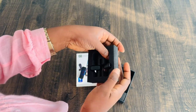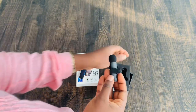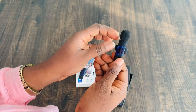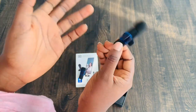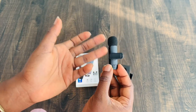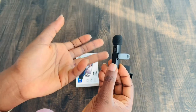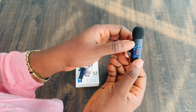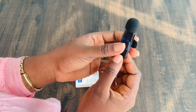Up next is the mic. I got a double mic — they have single mic and double mic. I got the double mic because in case I have a guest on my channel or I want multiple people talking at the same time, instead of sharing one mic I'd rather have two. Also, the difference in price is not that much — the single mic is just less than 3,000 naira difference, so you might as well get the double mic.